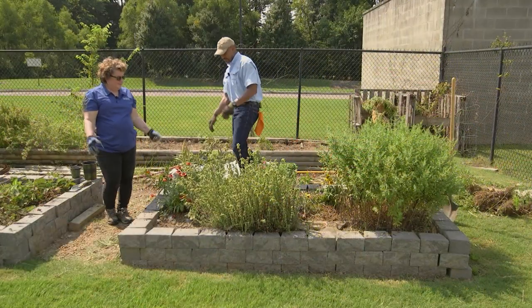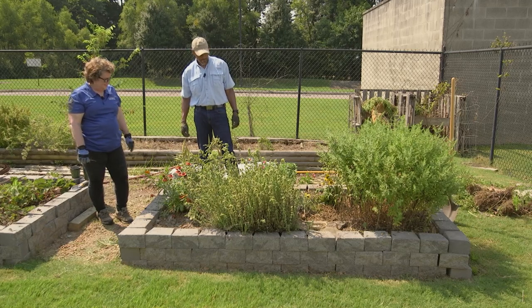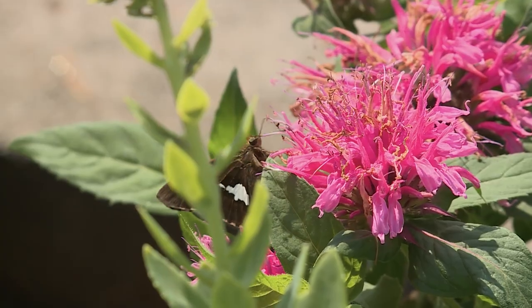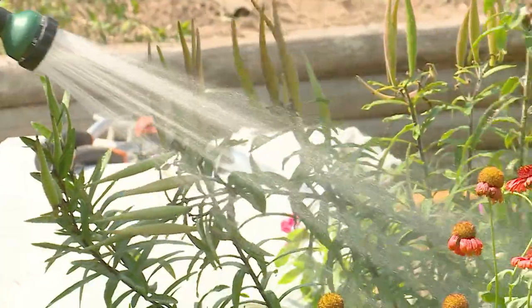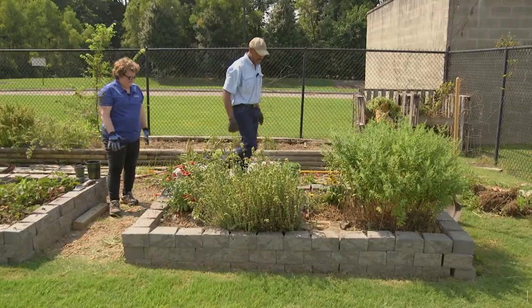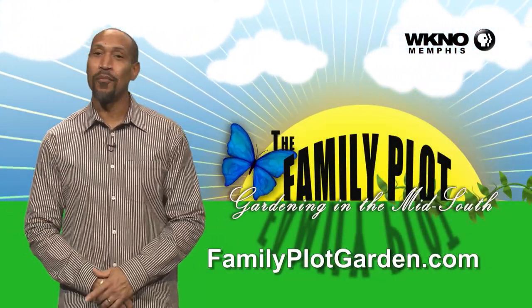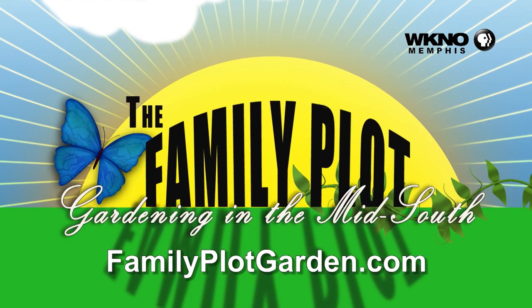Now we've filled in the spots. The garden is looking good again, and we're already attracting butterflies — they can't wait. We'll get some water in their bath and water the plants in and we'll be ready. Thank you, Joella. You're welcome, fun as always. Thanks for watching the video. I hope you enjoyed it. To find out more information on this topic, just click on the familyplotgarden.com link in the description.